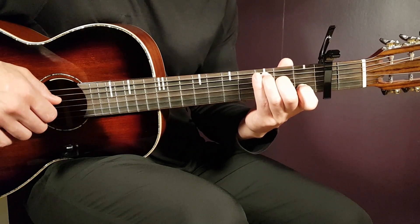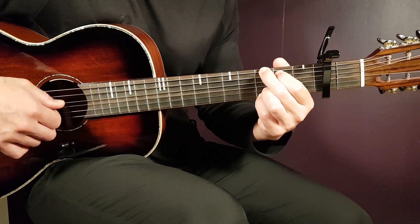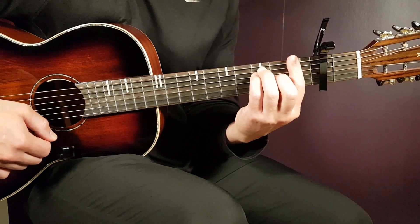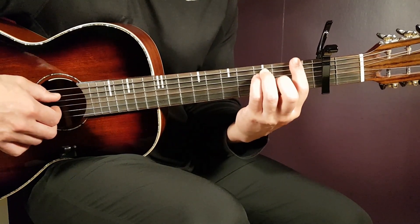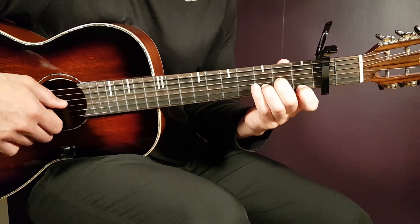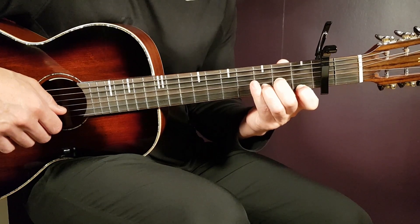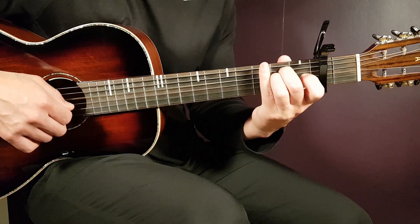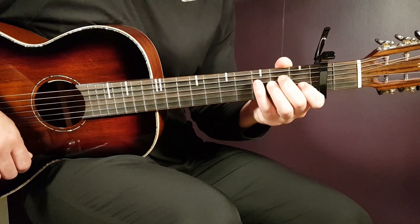First we have the C chord: third fret on A, second fret on D, open G, first fret on B, and open E. Next is G: third fret on E, second fret on A, open D, open G, third fret on B, and third fret on E. Then F, which is a barre chord — barre all strings on the first fret, then third fret on A, third fret on D, and second fret on G. We also have D minor: open D, second fret on G, third fret on B, and first fret on E. Finally E minor: open E, second fret on A, second fret on D, open G, open B, and open E.